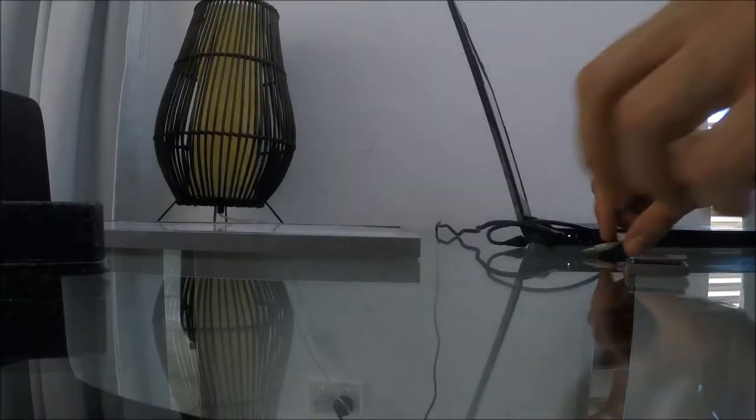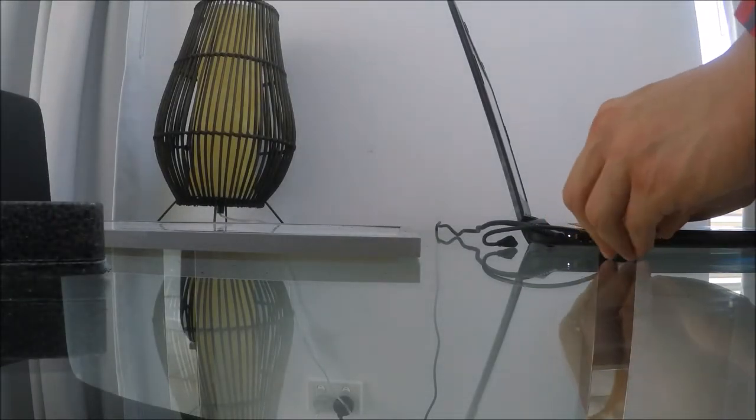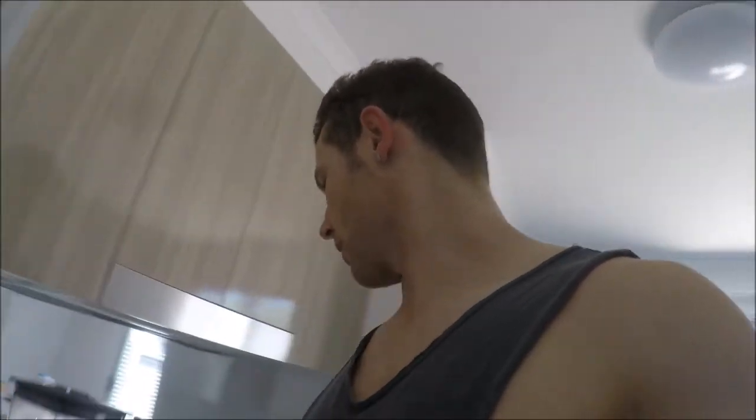All right, home now — smoothie time. But before that, got to plug in the iPod. Now it's time for a pre-workout smoothie. Pre-workout, I'm looking for a good source of carbs, good source of protein, a good amount of carbs and protein, and a little bit of fat.